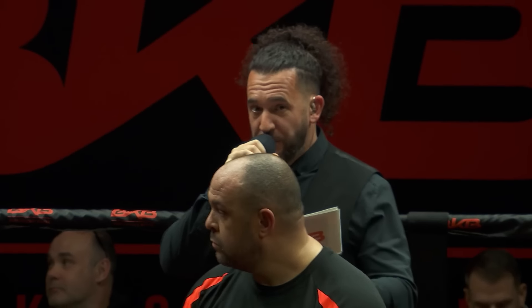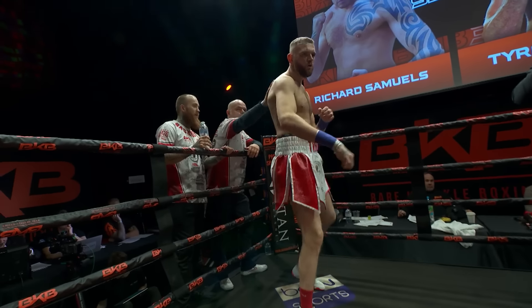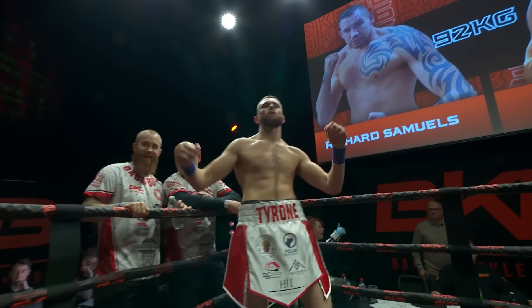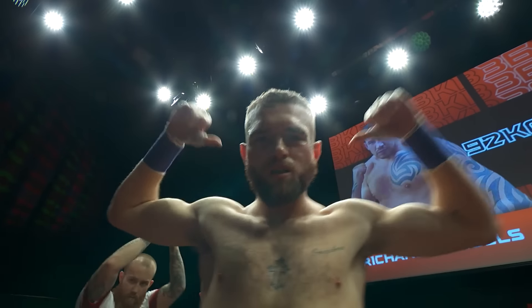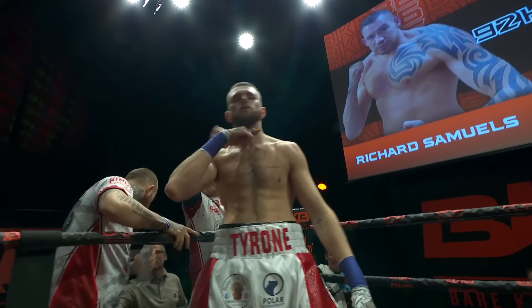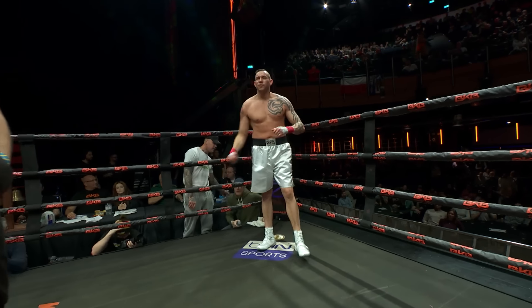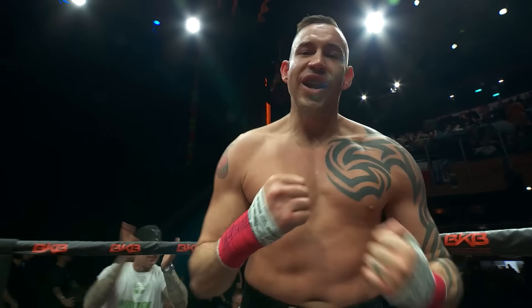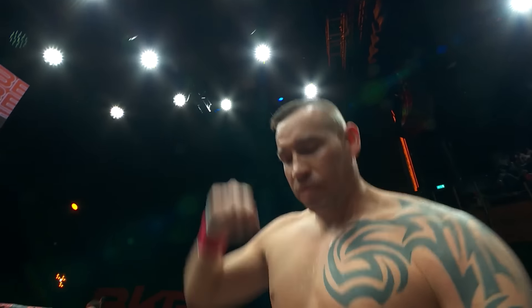Ladies and gents, BKB presents three two-minute rounds of bare-knuckle boxing. Introducing first, in the blue corner, representing Colville, making his BKB debut, Tyrone Leaf. Across the ring, his opponent stands in the red corner, representing Folkestone, also making his BKB debut, Richard the Spartan Samuels.